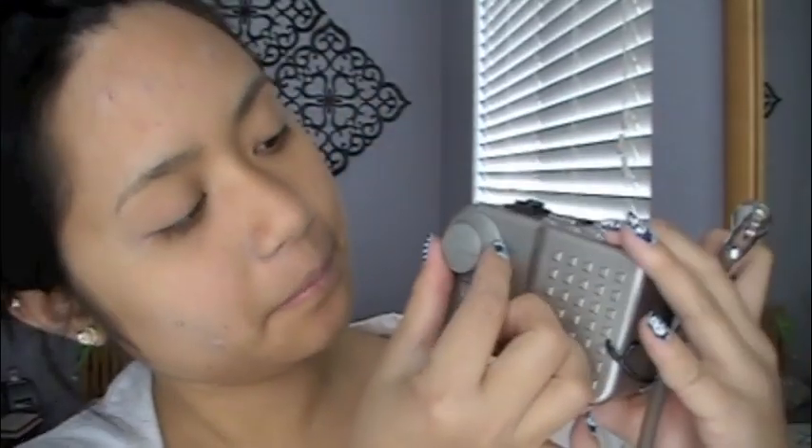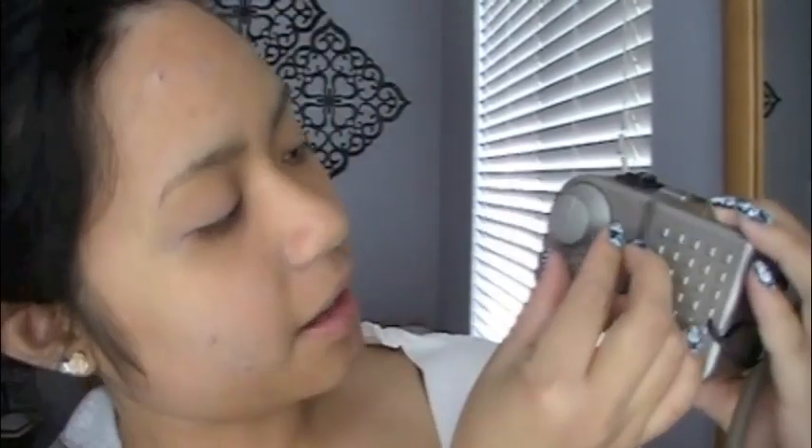My airbrush machine is all plugged in, the well is clean, and we're ready to put in our foundation. Before we put on the foundation, you want to make sure there's no excess inside the actual compressor. So turn it on, change this dial to 12 o'clock — between 11 and 12 o'clock is what you want for foundation. Then spray into a paper towel on high to make sure no old foundation comes out.